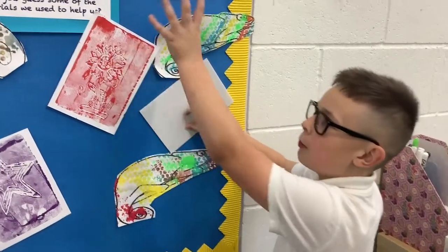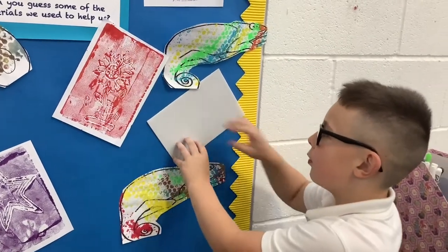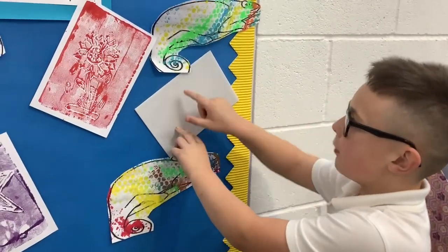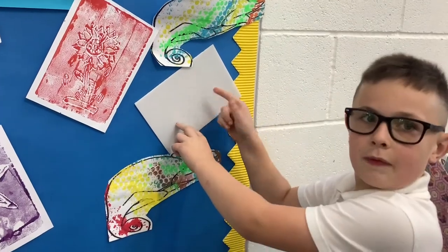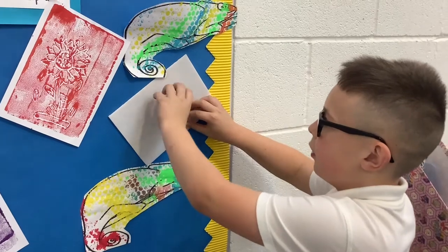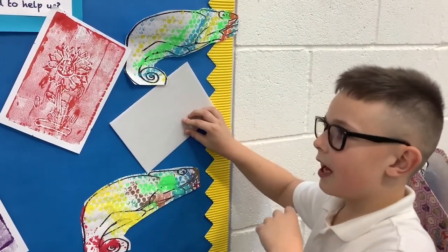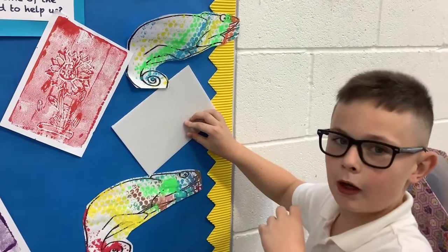These are our prints, but mostly I'm going to be talking about these. We were doing styrofoam — we've been making some patterns with the styrofoam, and mostly we just press the paper on and then take it off. Sometimes it's good and sometimes it's bad, but everything is good no matter what, whether they think it's bad or not.